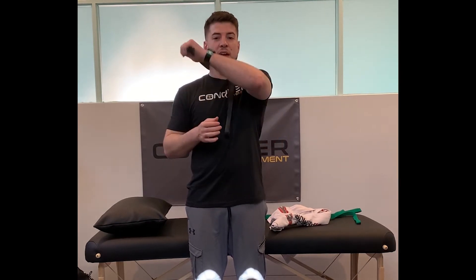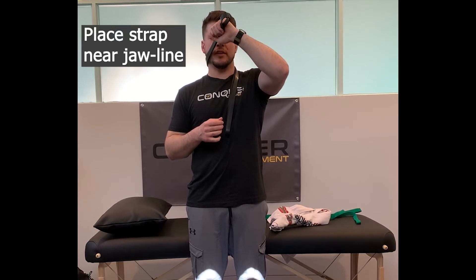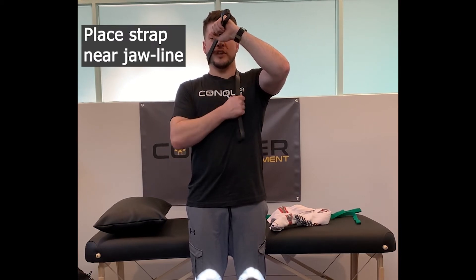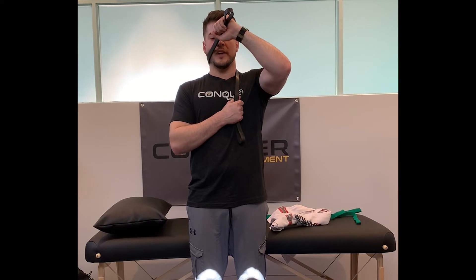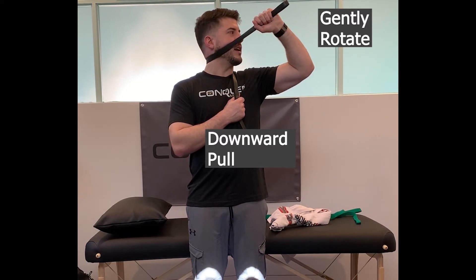The side that we're trying to improve — the left — that same hand is going to place the strap right along the jaw, maybe slightly under. Right hand is stationary, keeping this here on my chest, with a little downward pull.